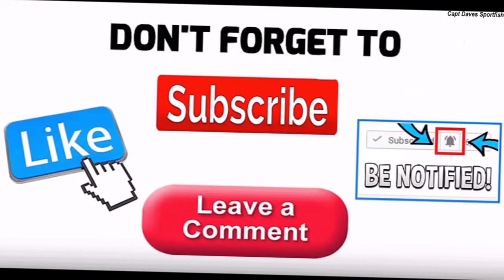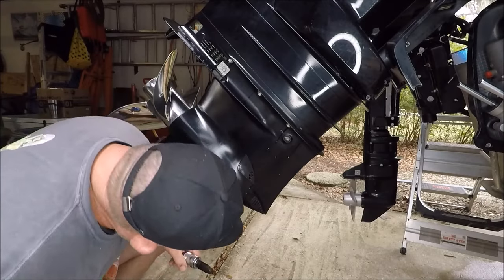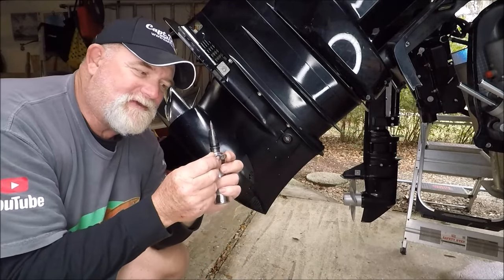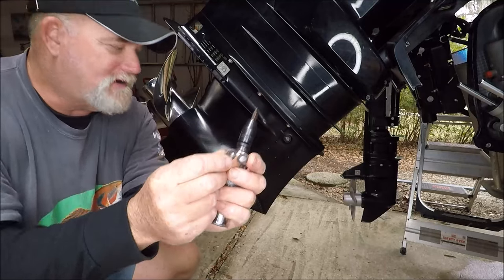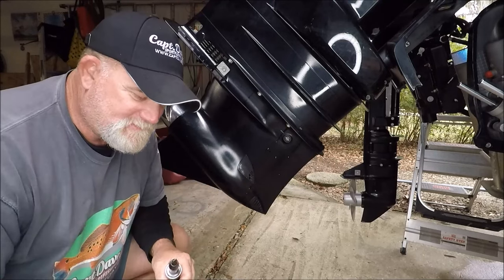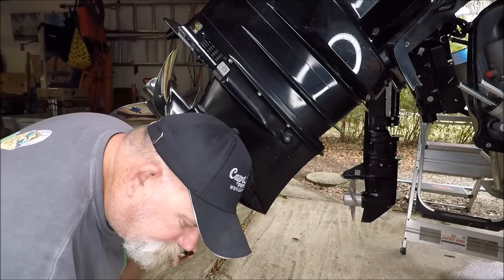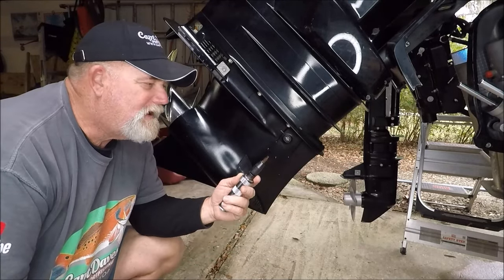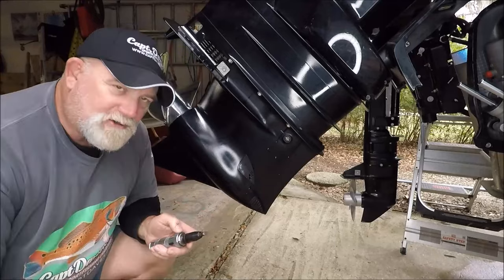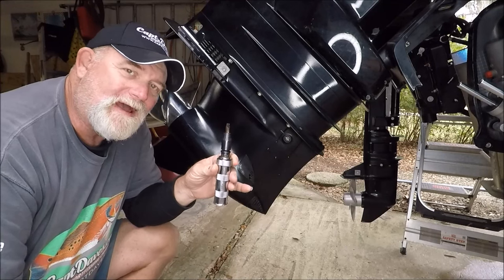Before you even get started doing this, you better have these fiber washers that go on the back of the plugs. Don't reuse them, don't take the chance. I learned from an old mechanic I highly respected, a good old guy named Andy Albrecht, and he told me to use one of these impact screwdrivers.